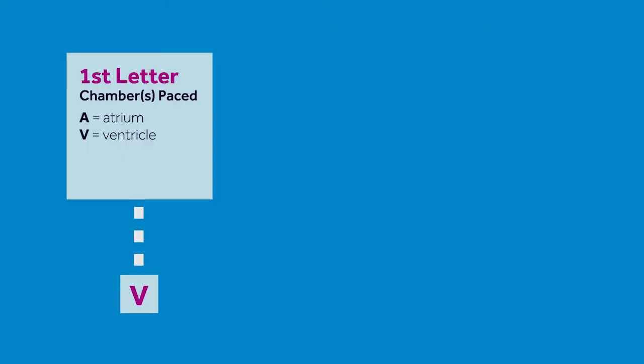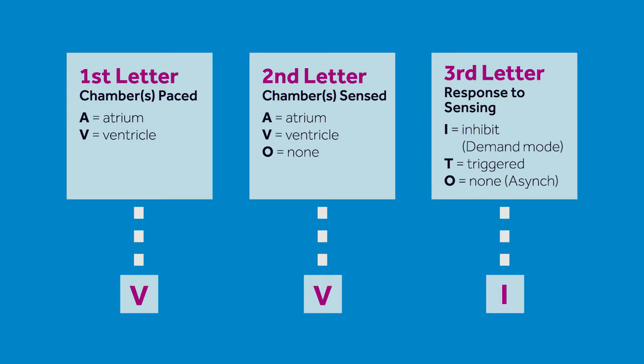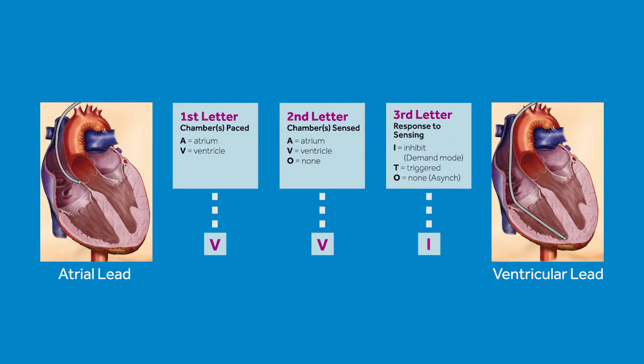Should we go over the various pacing modes? Sure. For single chamber pacing, three letters are used to identify the mode. The first letter represents what chamber is paced, the second tells us the chamber that is sensed, and the third indicates what the device does in response to sensing. The chamber is determined by where the lead is placed — either the atrium or the ventricle. The modes will typically be either AAI or VVI. AAI mode means pacing and sensing in the atrium, VVI means pacing and sensing in the ventricle. The 'I' refers to inhibiting, meaning it will not pace when the patient's intrinsic beat is sensed.